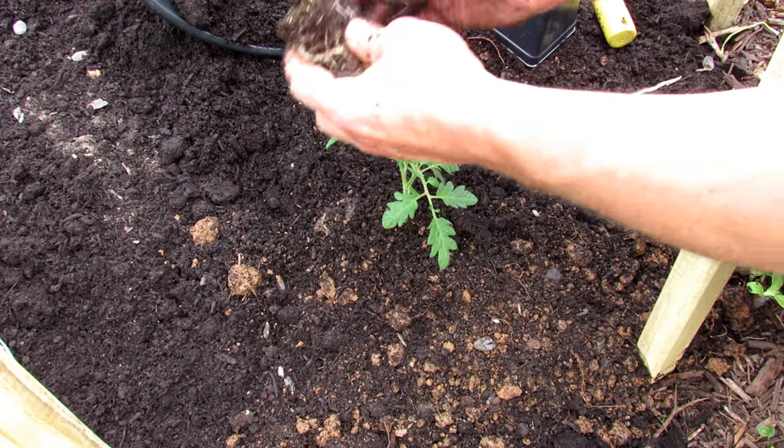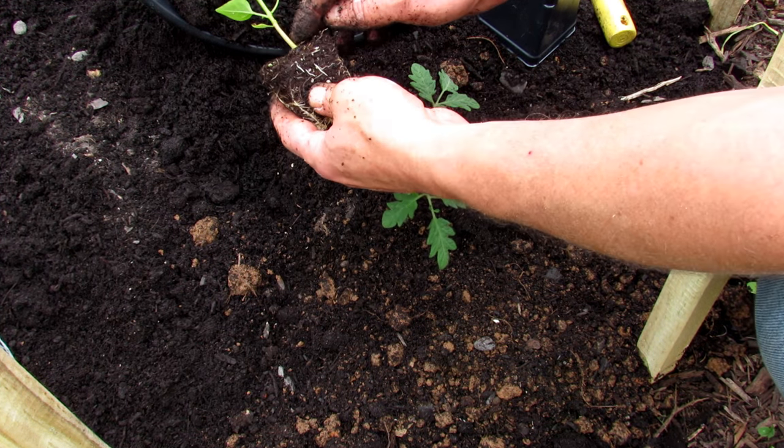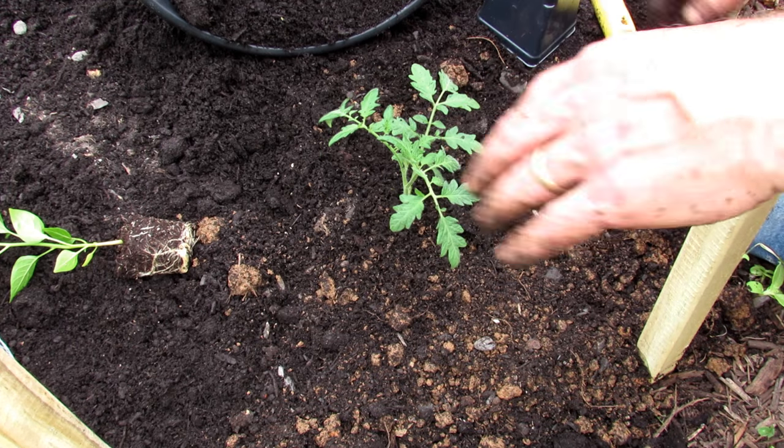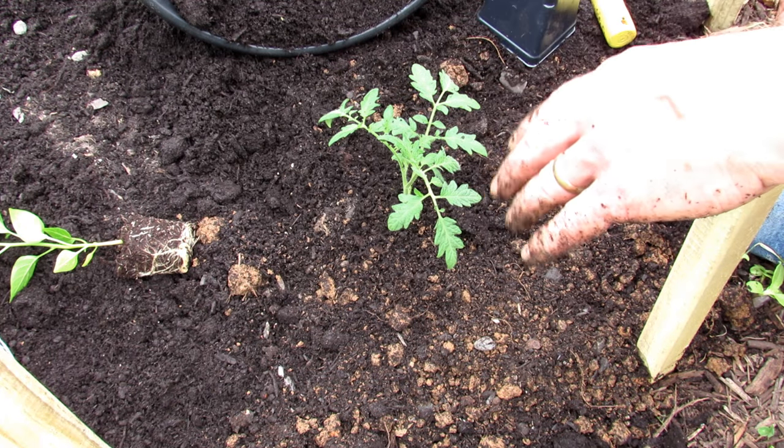Another tip: if you go to Home Depot or Lowe's, they sell torn bags usually for half price, so you could pick up a bag of manure, compost, or soil and use that too. Plant the tomato to about the depth I showed you, drop it in — you don't have to be overly gentle. For peppers, we do the same thing but plant right to the same level without going down any further.